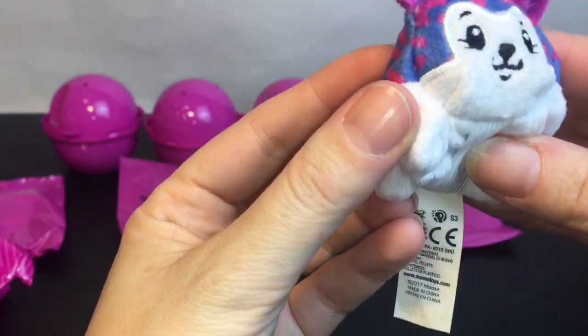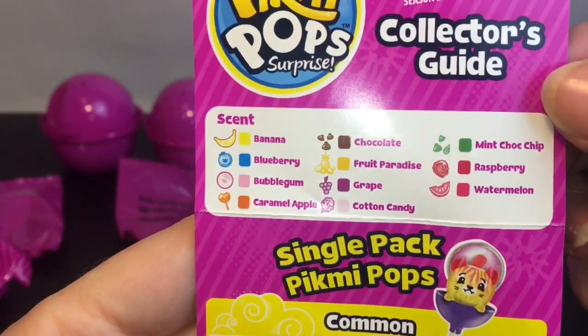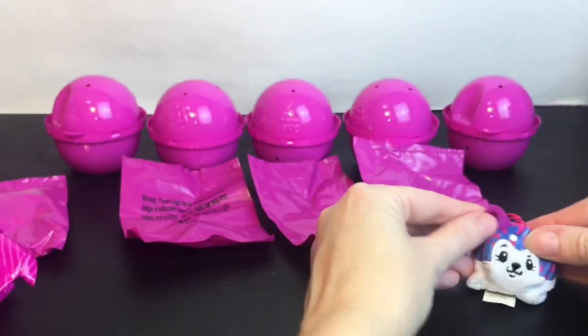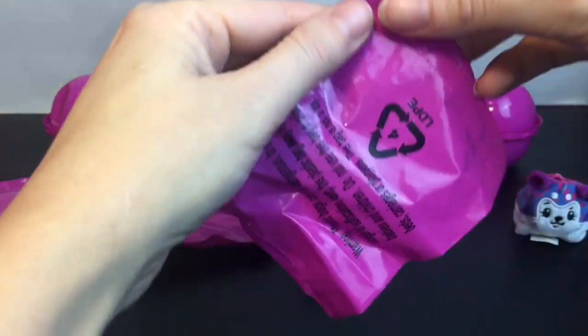Actually, maybe raspberry. I don't necessarily see a strawberry on the checklist, but he smells really good and fruity. The husky doggies are adorable. Okay, let's open one of these — it feels like a little charm.